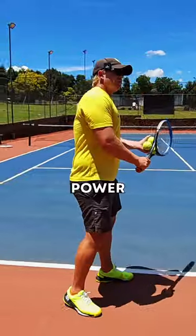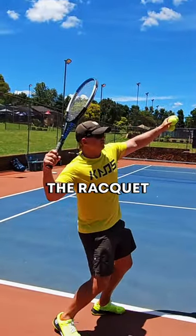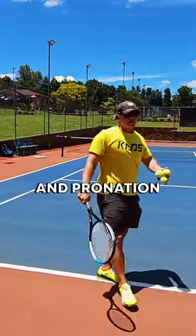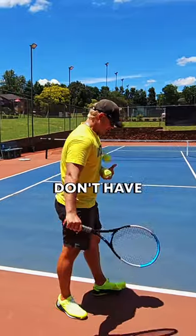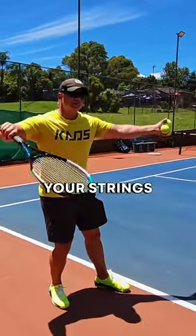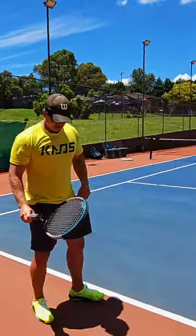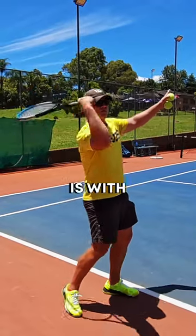How do I get more power on the serve? Tip number one: when you talk about power, you'll notice all the pros when they start accelerating — the racket goes in there automatically, then they have that automatic snap and pronation. But your racket will never flow behind you if you don't have the right starting position. Make sure when you're getting ready to serve your strings are facing down — and then power. The only way you can get from there to here is with your strings closed.